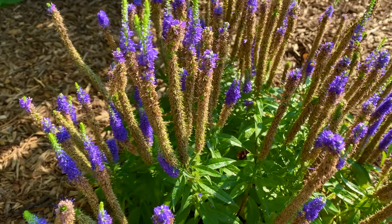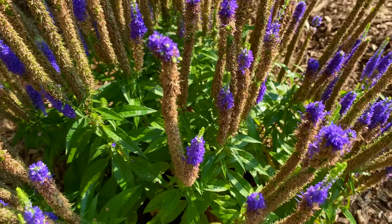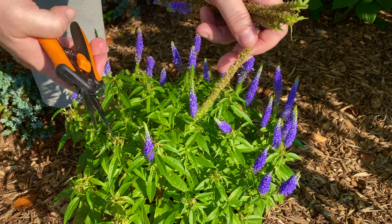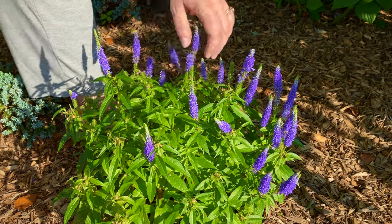Nonetheless the deadheading is the same way. So let me show you how easy it is. I use snips instead of pruners because the blades are very tiny and you can get in with these tiny stems. It just makes it much easier than trying to use larger pruners.